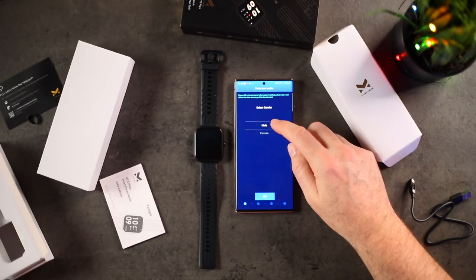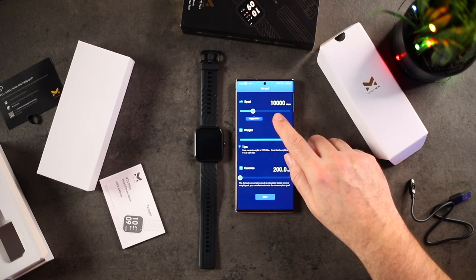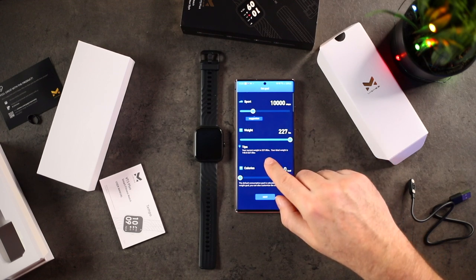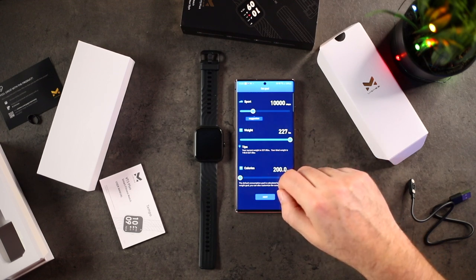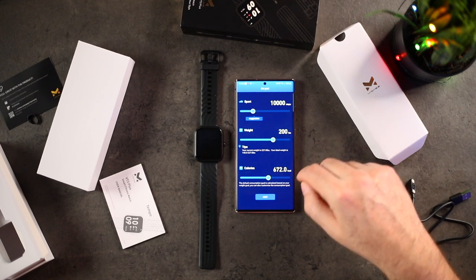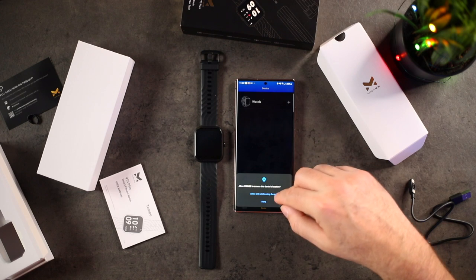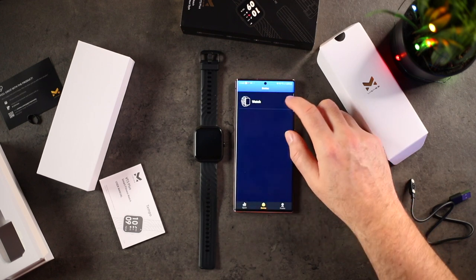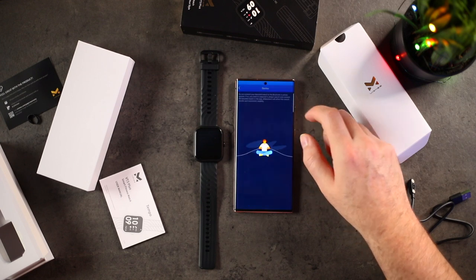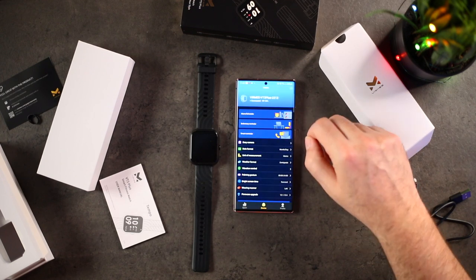Once you sign up for an account — male or female, height and weight, birthday — it's going to give you a suggested amount of steps: 10,000, which is usually the norm. It shows your current weight and your ideal weight range. So let's say I want to get down to about 200. You set your calorie goals. Then you allow location while using the app, add a watch — and we're connected already. This is where you set up all your notifications.